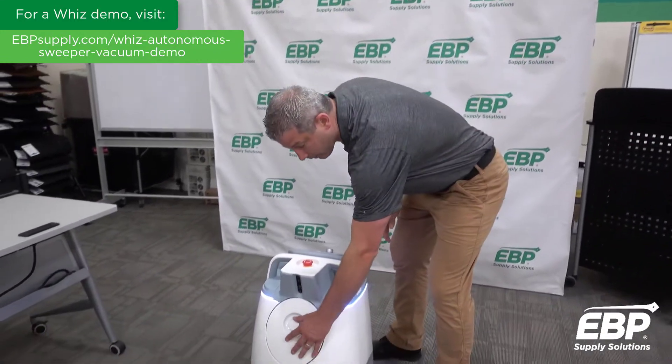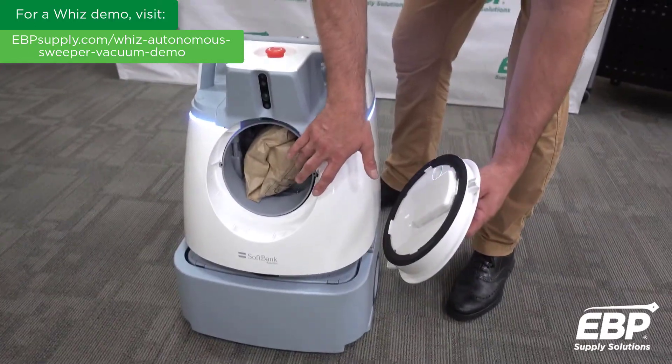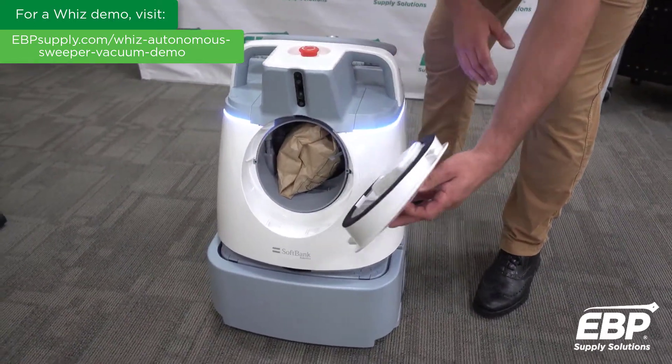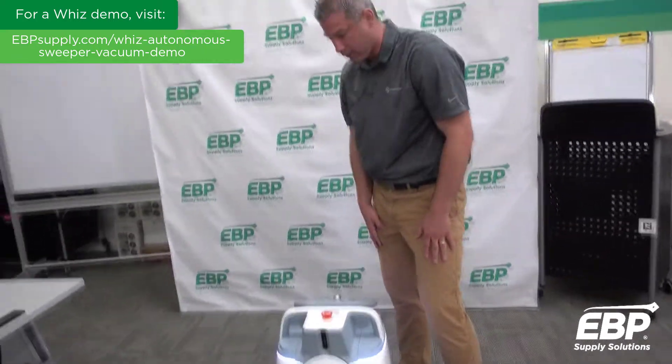We want to talk about the opening here, which has our 4-liter bag with a hasp that will tell you if the bag is in there correctly. It will be in the closed position — you will not be able to put the lid on if it's not. Obviously when it is correct, the lid can go on.